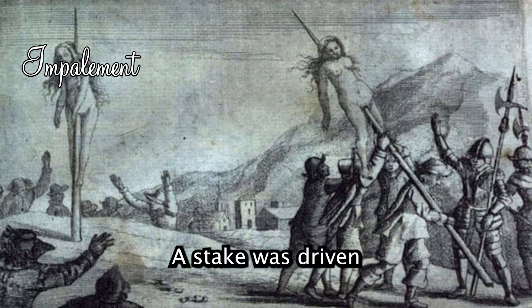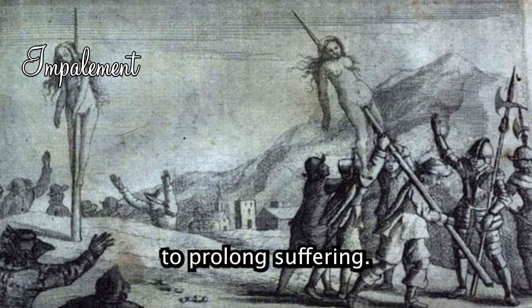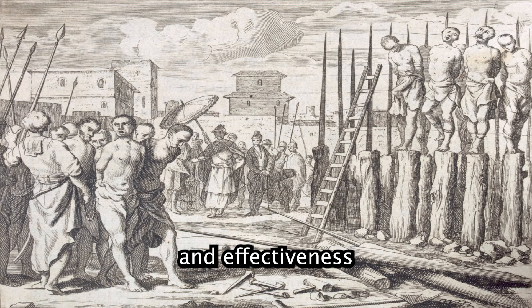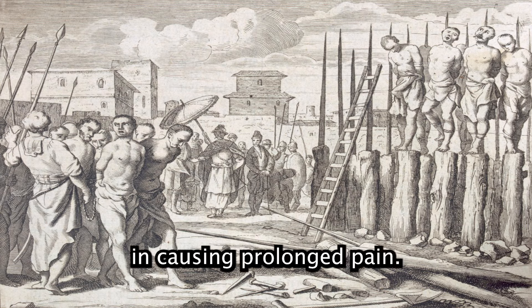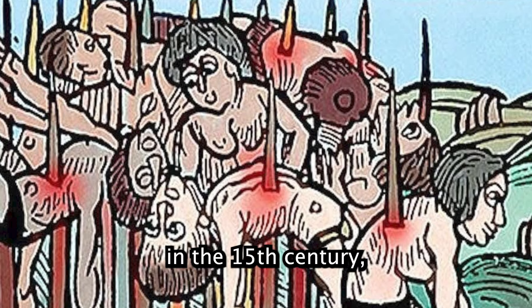Impalement: a stake was driven through the victim's body, often avoiding vital organs to prolong suffering. This method was notorious for its brutality and effectiveness in causing prolonged pain. Most famously associated with Vlad the Impaler in the 15th century, with detailed historical accounts of his reign and methods of torture.